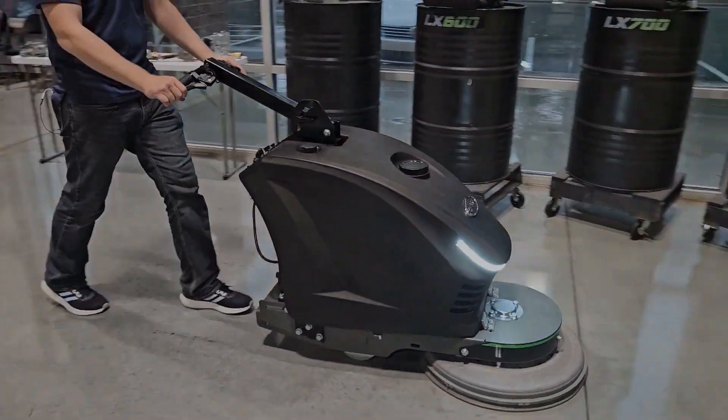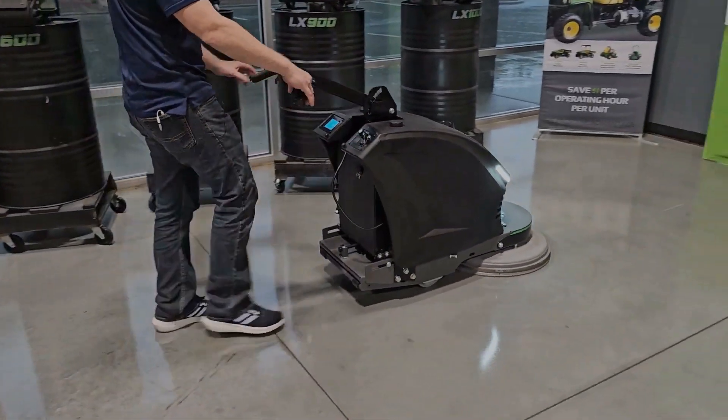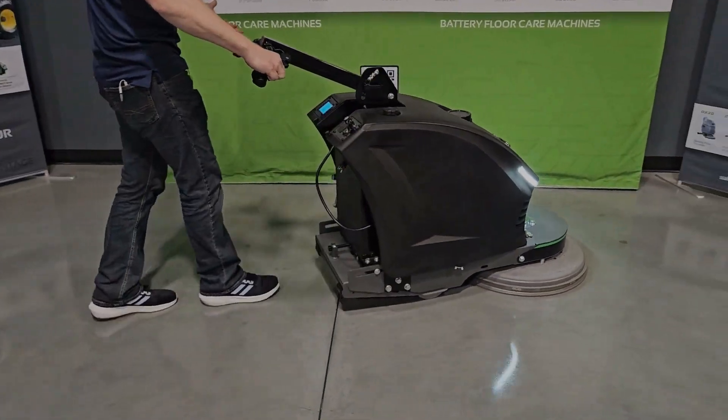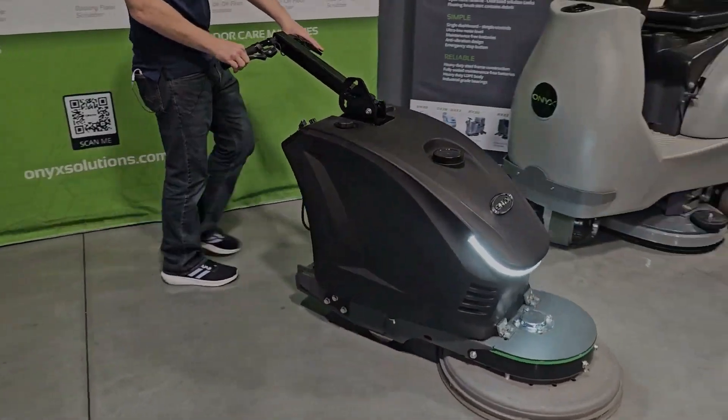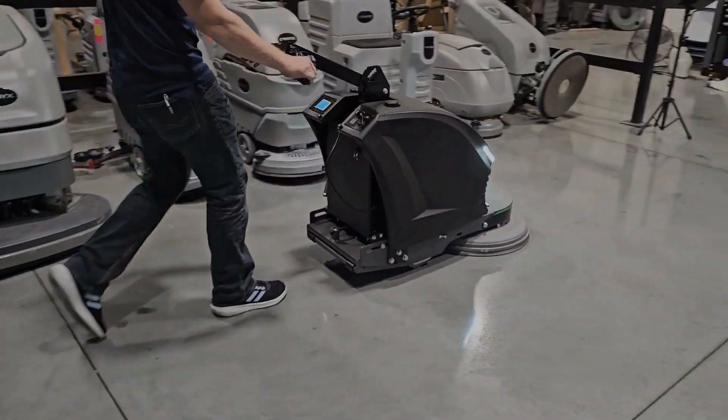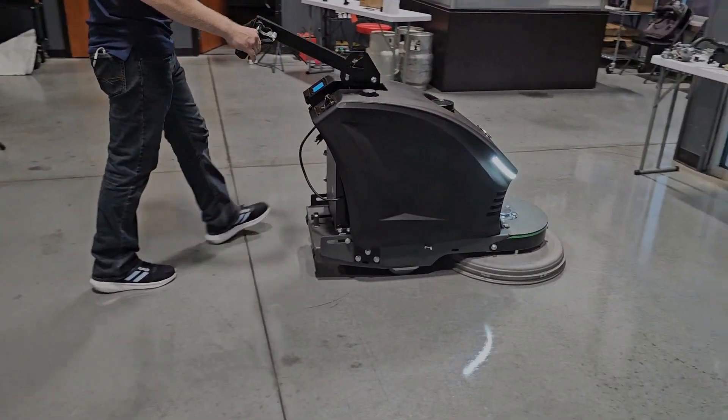This machine is super smooth and easy to control. I can just use two fingers here, and I can turn it, I can move it. It is so maneuverable — almost effortless to use this machine. It's got a nice forward pull; I can go fast, I can slow down. It really is just a pleasure to use this machine.